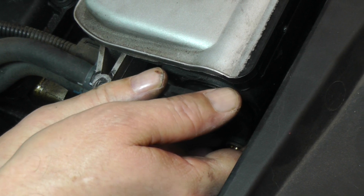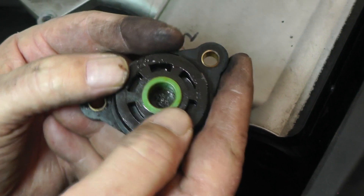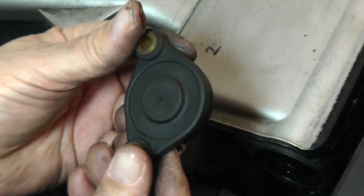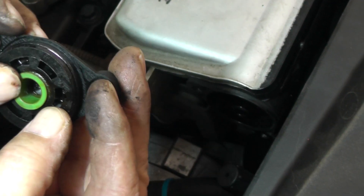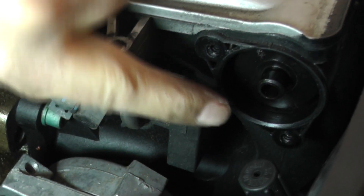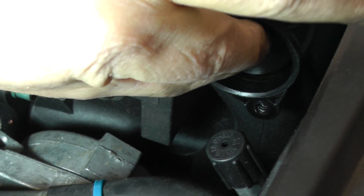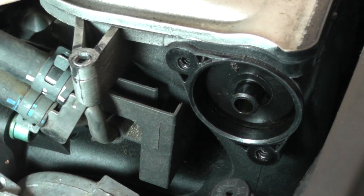Now we want to remove this end cap. There should be a little bushing in there. Right now we're looking at the end of this shift rod, and as you can see, there's maybe quite a bit more space in there than there should be — but we'll find out when we get the new one in. This shift rod is going to go out that way, so now we need to work on the other end.